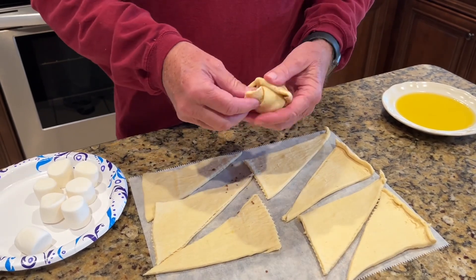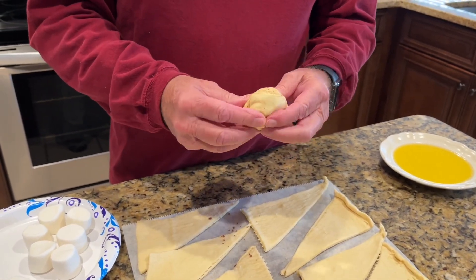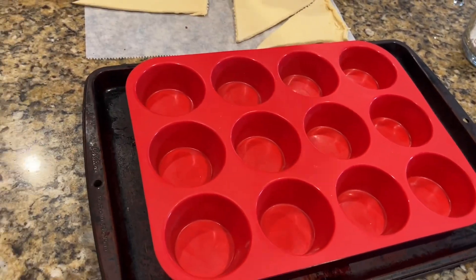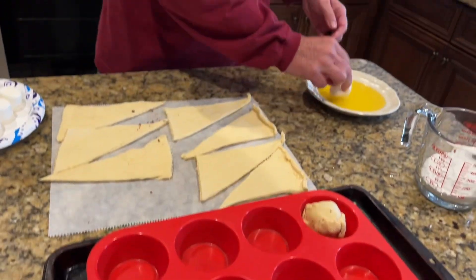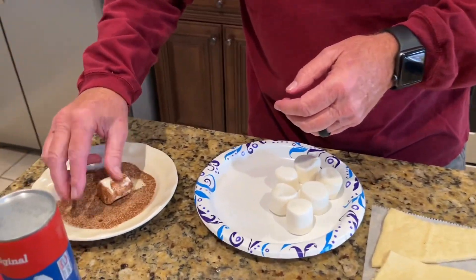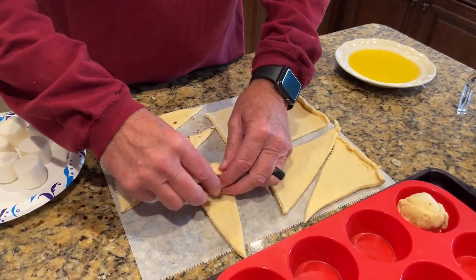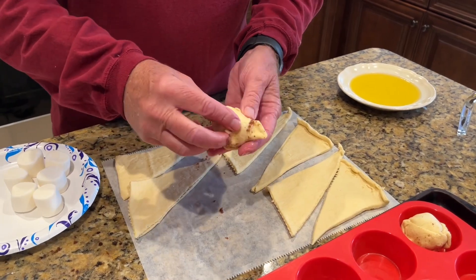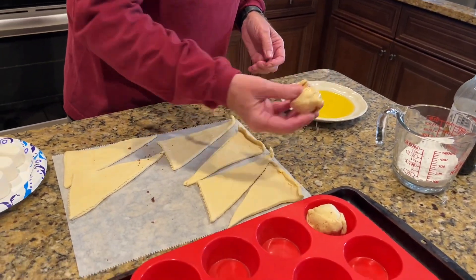Hold all the seams together. I'm going to use this muffin pan and put them seam side down. I'll put a little butter in and set them in there. Let's do another one — seam side down, a little butter on, set it in there.